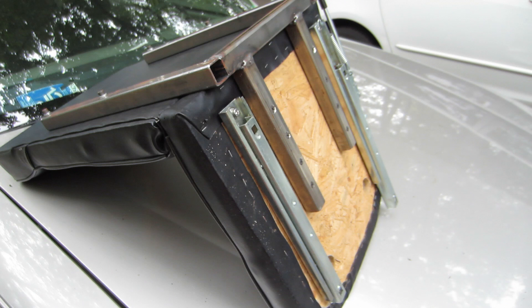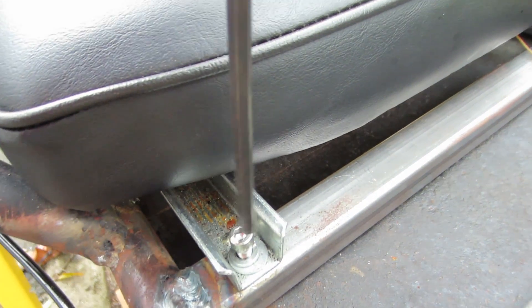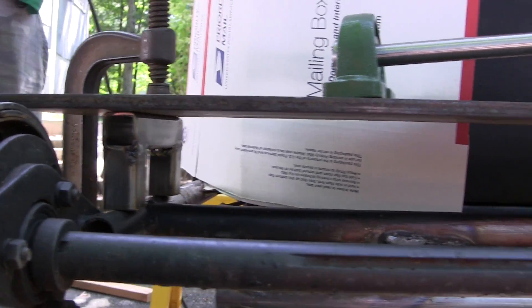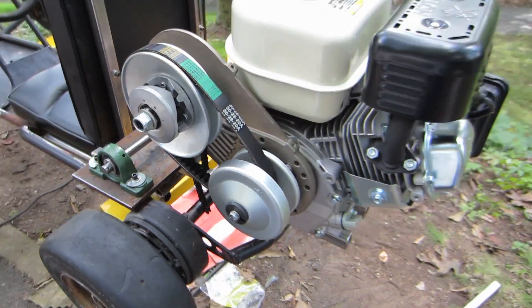We made an L-shaped frame which we welded together, and then we took the chair frame and screwed it onto the go-kart body. Next we took a sheet of metal and screwed it onto the go-kart body so we can mount the jack shaft onto it.